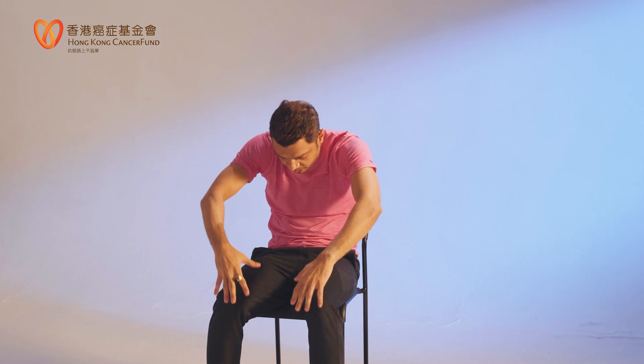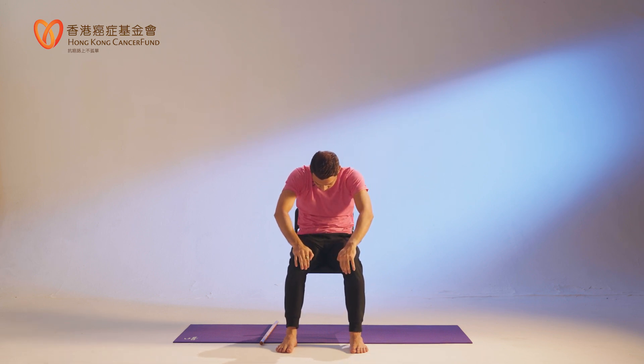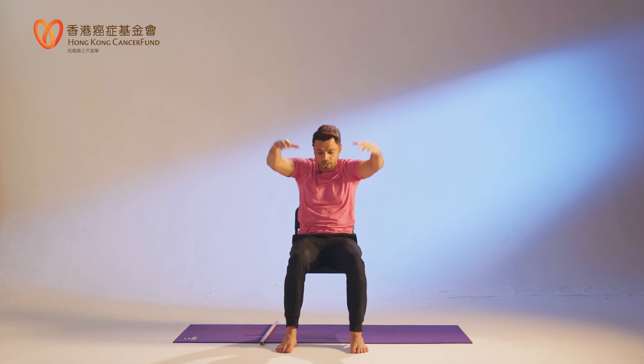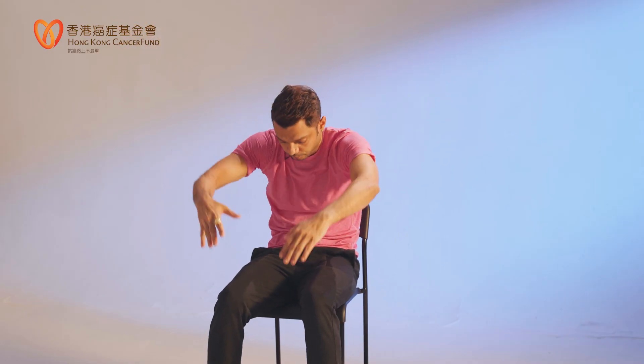As you do this, you are expanding your lungs — very useful practice for better breathing. You can do this movement standing up, or sitting on the chair, or sitting on the floor. Let's do five repetitions: inhale up, exhale down.